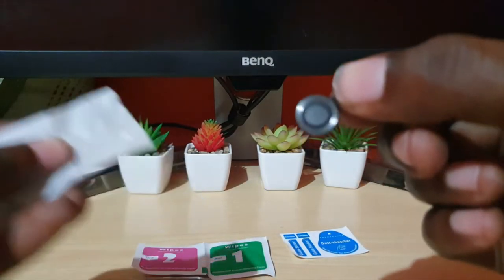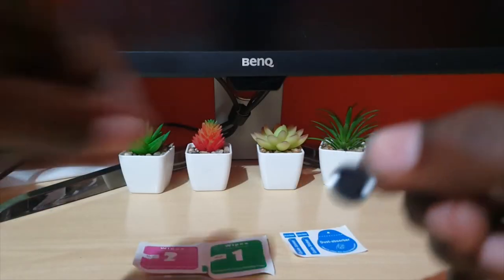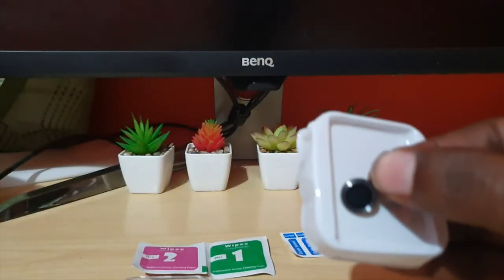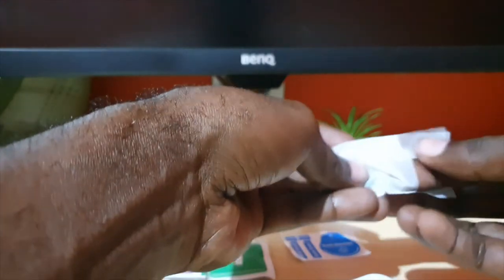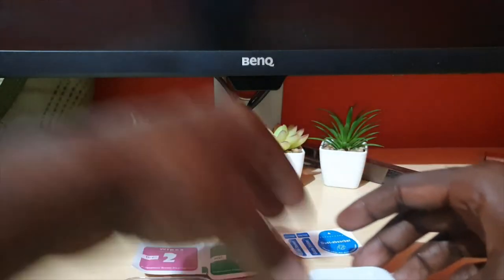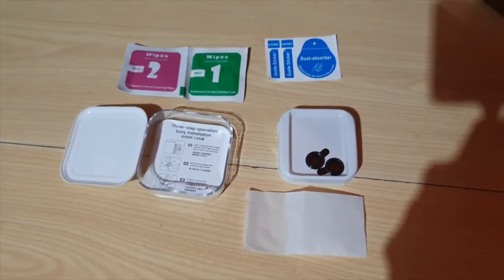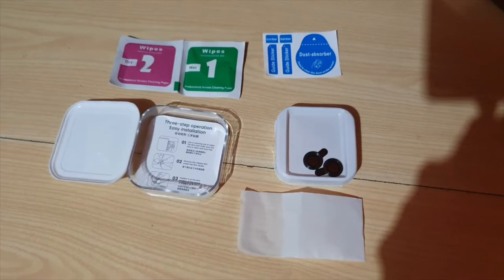These are the lens covers — they look quite nice. The best part is that they're minimalistic, meaning they don't take up additional space beyond what is needed. There are two of them. Here's everything that came inside the package: the cleaning stickers and the lens covers — everything looks pristine.